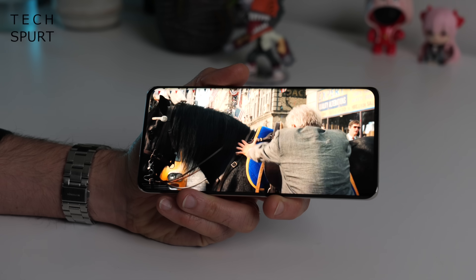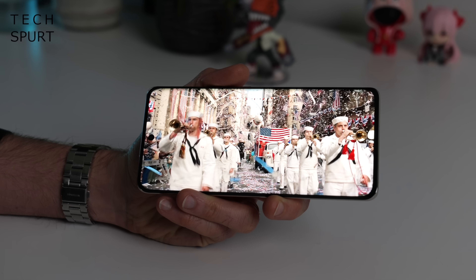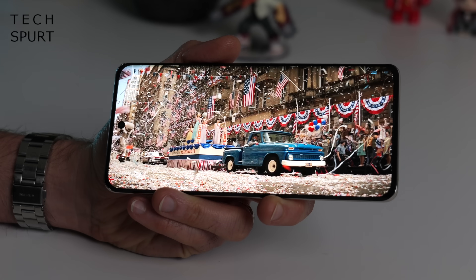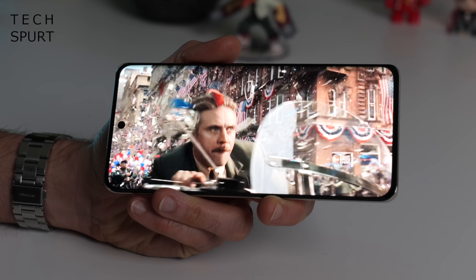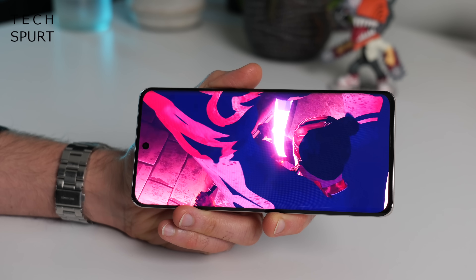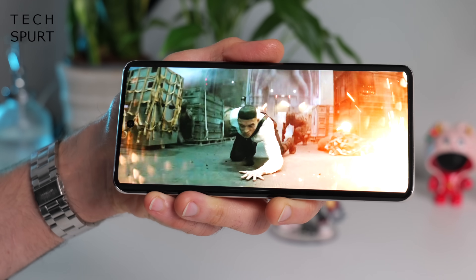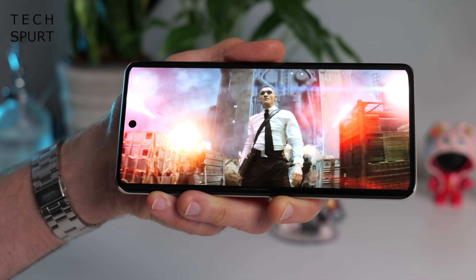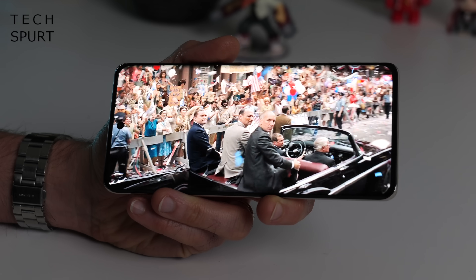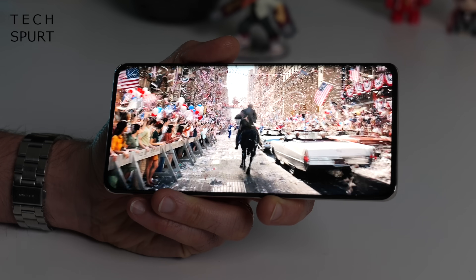For the display, Honor has gone bigger and brighter than last year's model — it's a 6.78 inch AMOLED and I've really enjoyed kicking back with Netflix, Disney Plus and more on this bright, poppy, spacious display. It has a 1.5K resolution of 2652 by 1200 pixels, so even at this size the visuals remain gorgeously crisp. You can tweak the color tones in settings, but I liked the default vivid mode. The display tops off at well over a thousand nits, so outdoor visibility isn't an issue. The refresh rate maxes out at 120Hz — it can switch automatically or manually between 60 and 120Hz, though it's not LTPO tech.